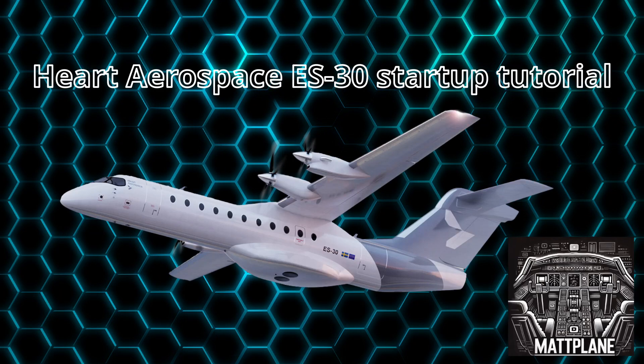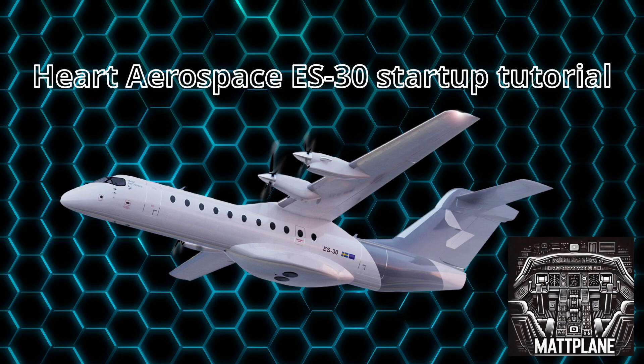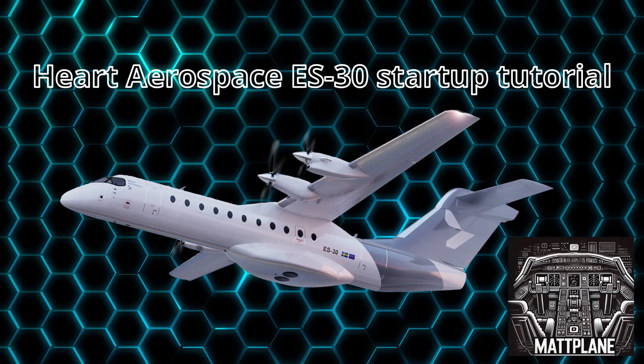Hello guys, today I am showing you a video about the startup of the Hart Aerospace ES30 in Microsoft Flight Simulator 2024.